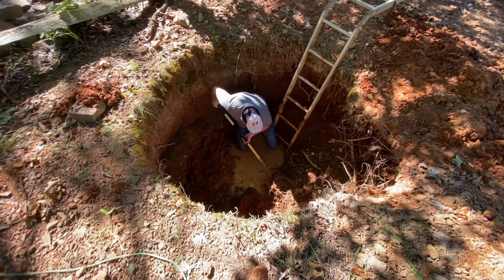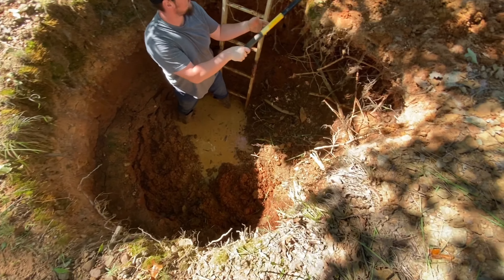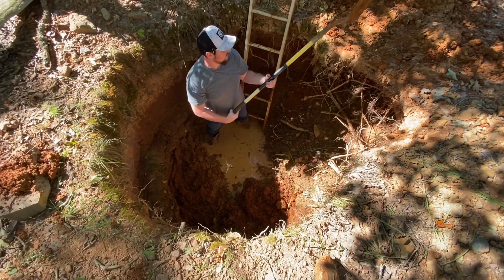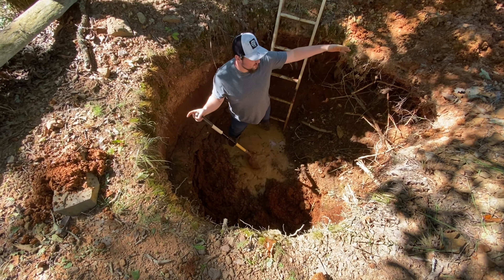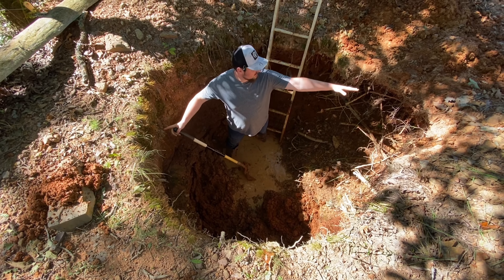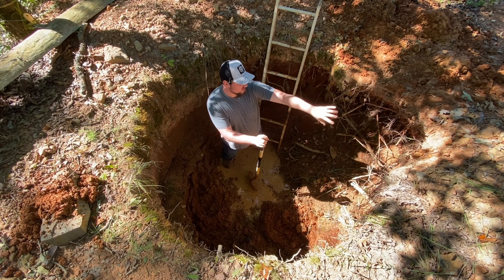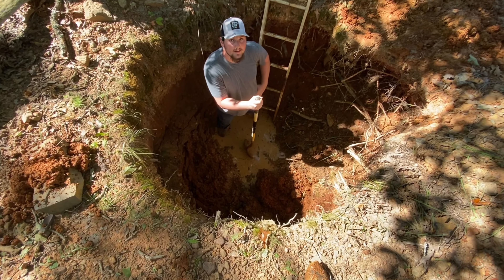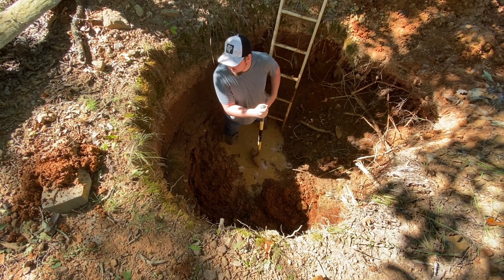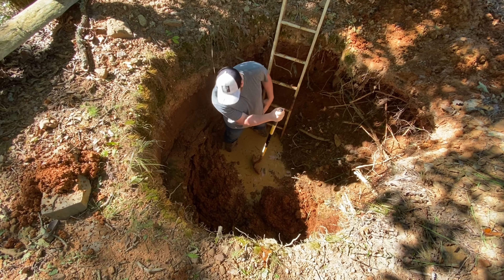We got to looking at it and it's not going to be too much digging. This side over here caved in quite a bit - we're only going for about six feet around and it caved in way more than that. The whole entire side, even the ground level soil, caved in. With that being said, we're just going to try to get it all about level - it's probably about five and a half feet down.